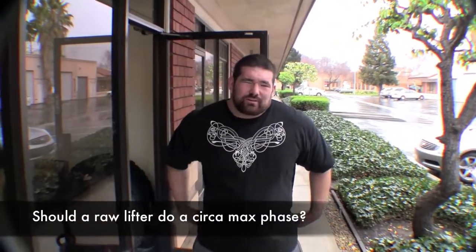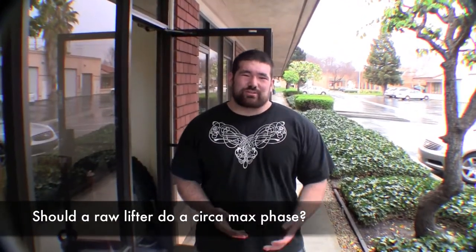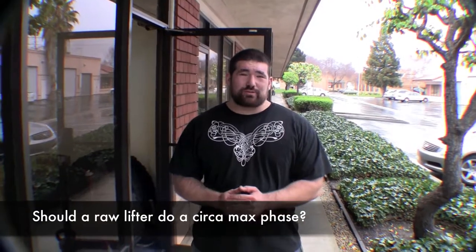On whether it's okay to use a Circa Max phase for squats as a raw lifter — to be honest, a Circa Max phase isn't really a good idea even for a multi-ply lifter. Unless you're squatting over 800 pounds, it's not going to be that useful for the majority of people squatting.